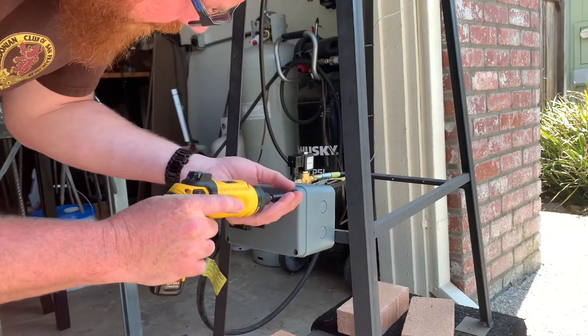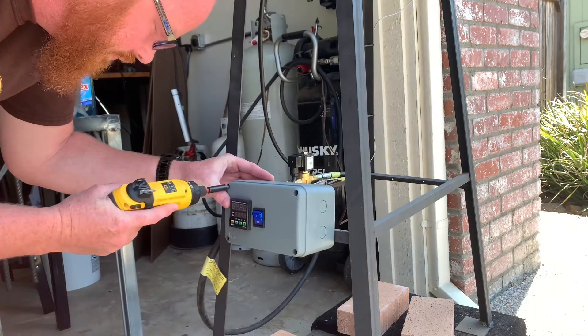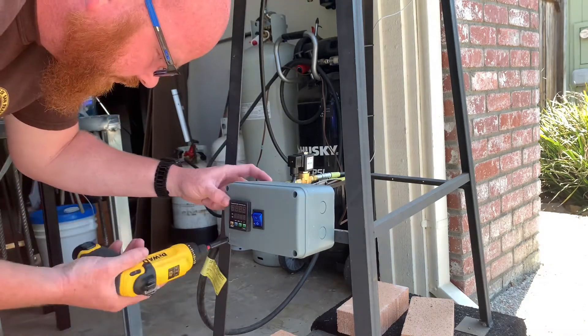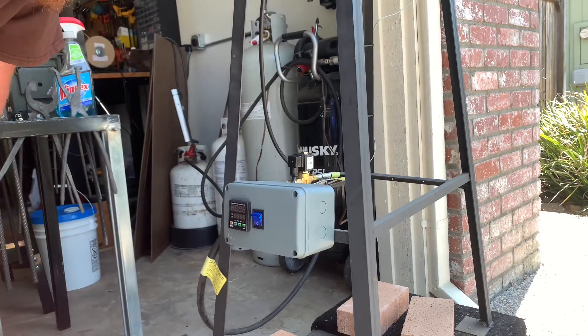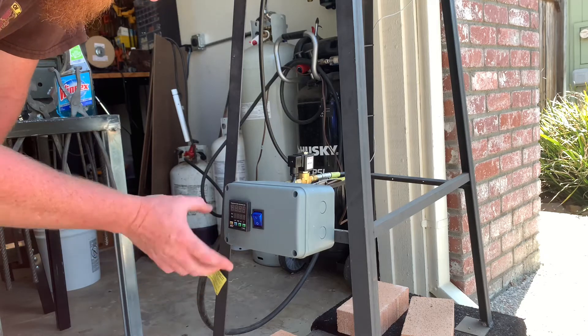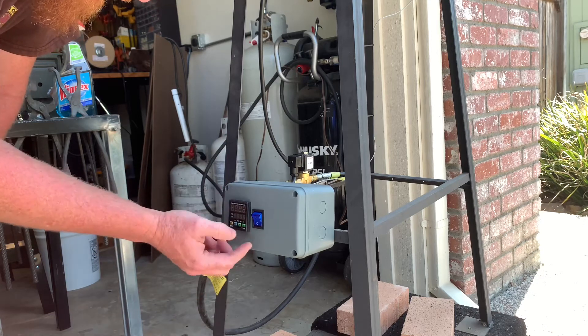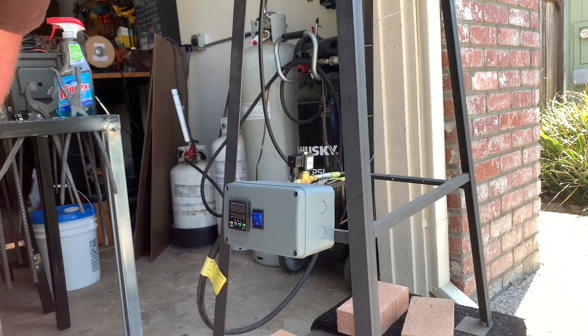I'm doing a voiceover here because setting the camera outside picked up too much ambient audio. First and foremost, this box is almost too small — you might want to get a bigger one. On the front it's pretty simple: just the PID control and a lighted LED on/off toggle switch.